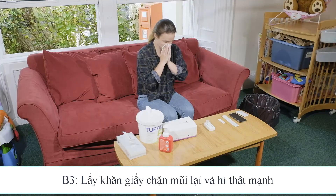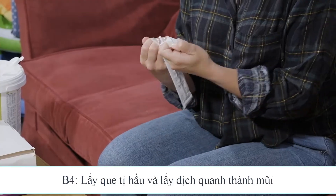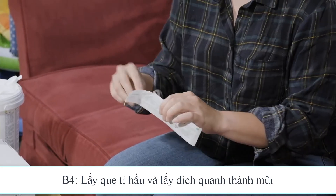You should blow your nose before taking the test. Take the swab out of the packet, keeping the cotton bud end clean.